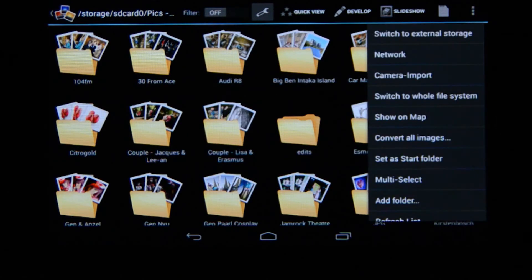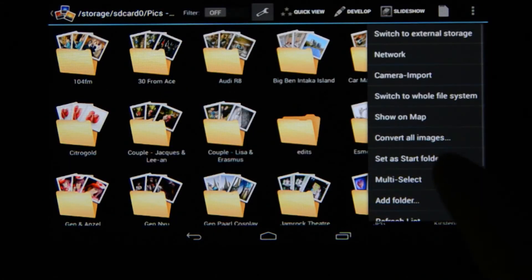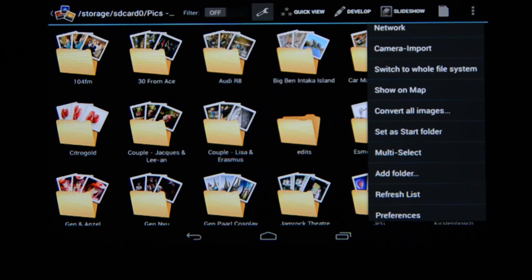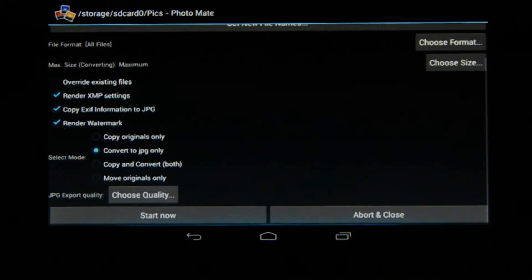In the more options menu you've got network access, camera import, and a very cool feature: if your camera or iFIRE card is set up to geotag, you can select 'show on map' and it will display a map with the pictures taken in that specific area — very cool. Back in that menu we've also got 'convert all images.' This is where you can take a bunch of images — raw files included — and render all the XMP settings, add a watermark, resize them, and export them all at once.